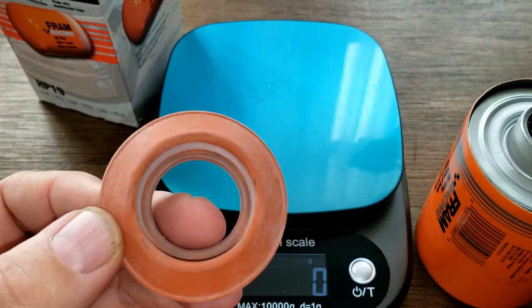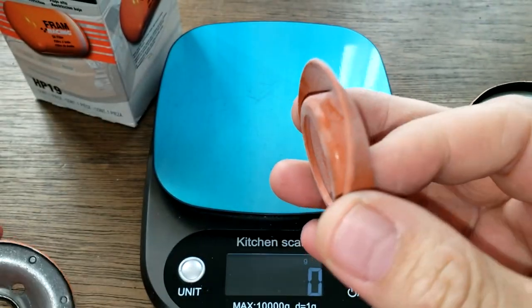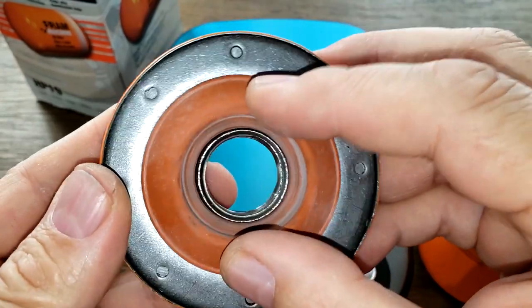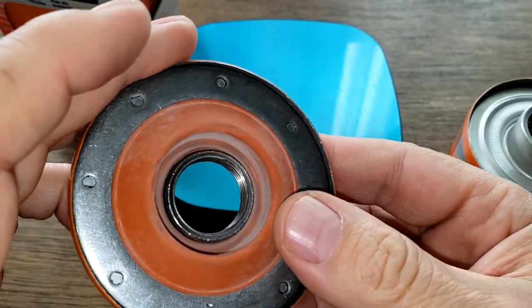The anti-drain back valve is silicone. It fits on the base plate nicely — nice and snug with no movement. It covers the holes up nicely. Yeah, that doesn't look like it would leak at all.